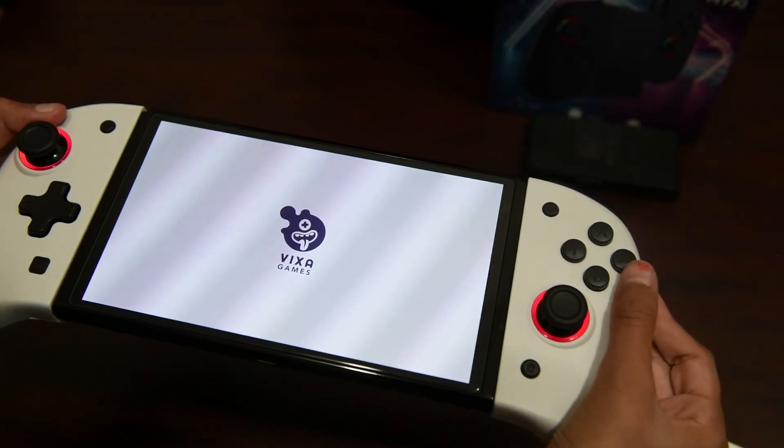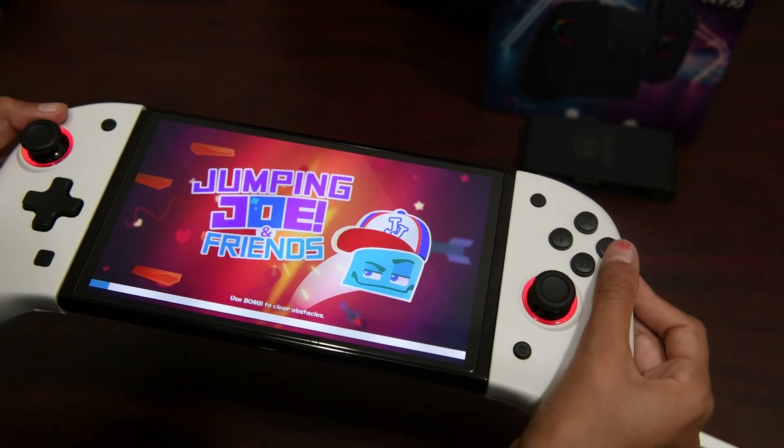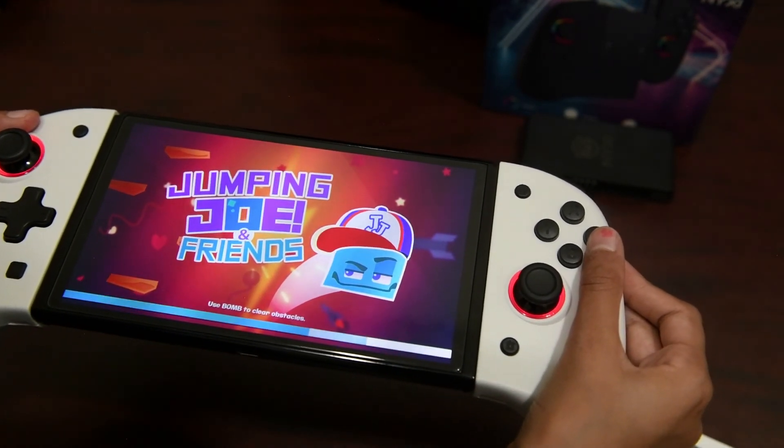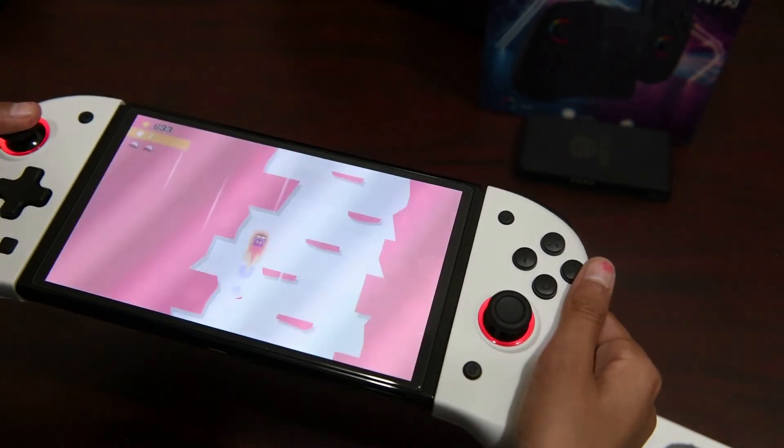Now they feel great in your hands — a lot better than the standard ones created by Nintendo. Much more comfortable in your hands, especially if you have slightly larger hands, or even small hands as you can see in the video. They're great, a lot better.